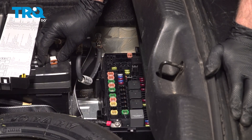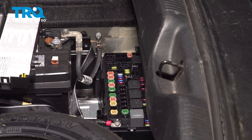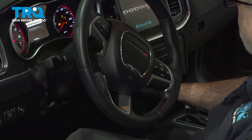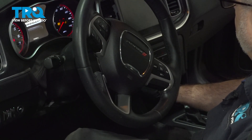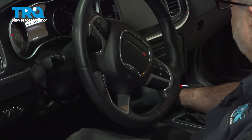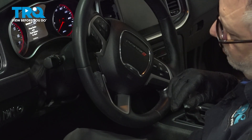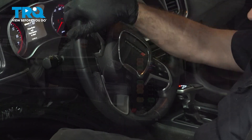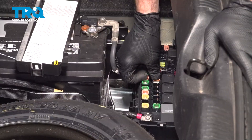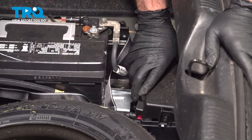Our next step is to hop into the vehicle and start it. I'm going to let the vehicle run until the fuel pump system drains of fuel. Try one more time. And that's it — we have depressurized our fuel rail system. We're going to reinstall our fuse, install our cover here, and secure that down.